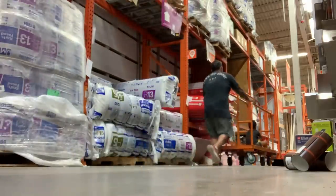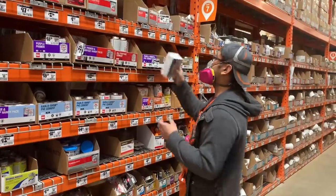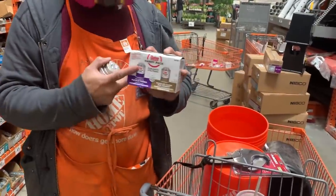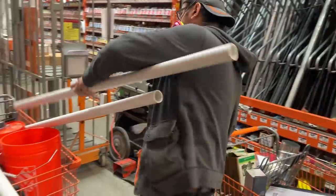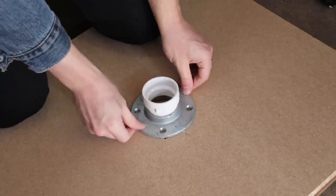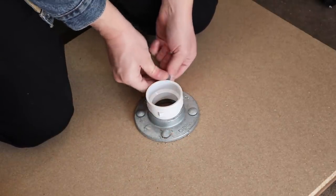So I headed to Home Depot to get some supplies, and this is when something really cool happened. This really nice guy who works at my local Home Depot was helping me, answering all my questions about PVC glue and trying to figure out what I was doing. As it turns out, he used to be a 40k player in high school, so he knew exactly what an Imperator Titan was. The chances of this are pretty slim, so I took it as a really good omen for the project. He immediately became super enthusiastic and helped me find all the pieces I need, including heavy-duty brackets to bolt into a base that the PVC pipes will slot into. Thanks Isaac!